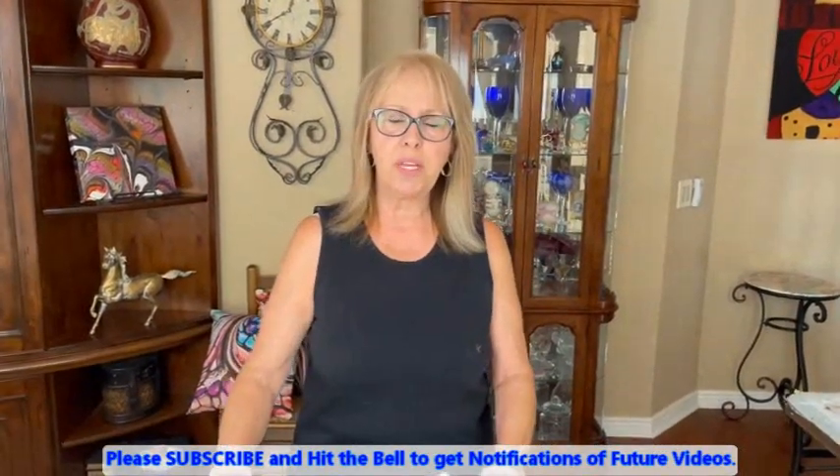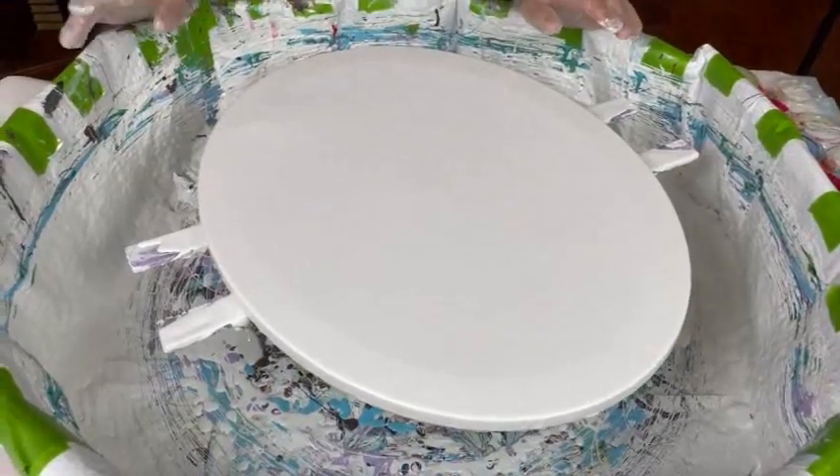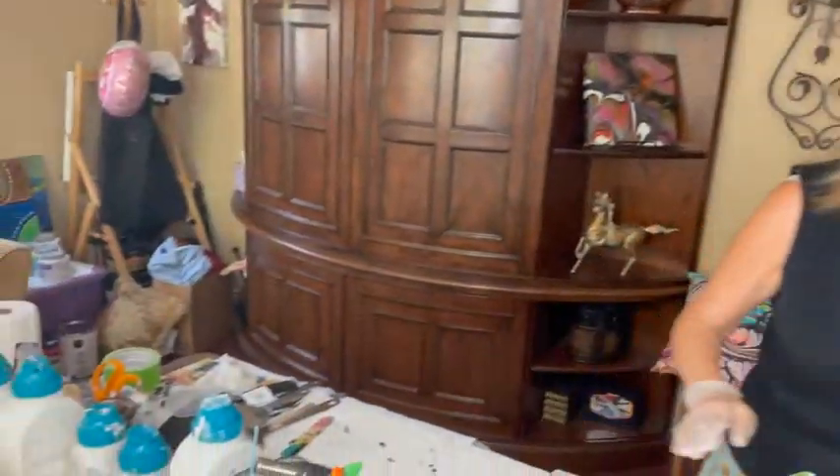Hey everybody, Kathy here with Paint Pouring by Kathleen Miller. Welcome back everybody, we're having a little fun today. I brought out my 16 by 20 oval canvas. I have my color-to-go white — no silicone, no water, no glue in it — straight out of the can, and we're gonna get started.